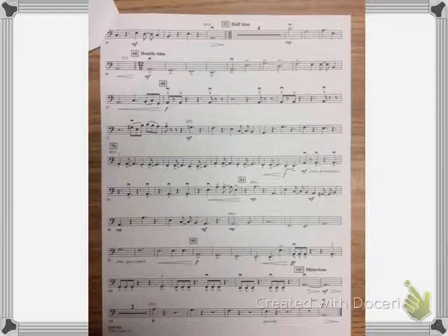And then back to tempo. One, two, three, four. What do you think about playing it like that?